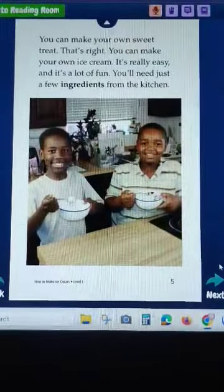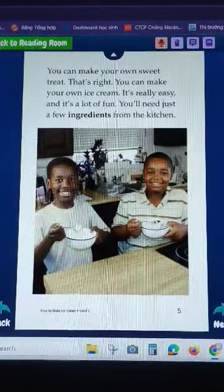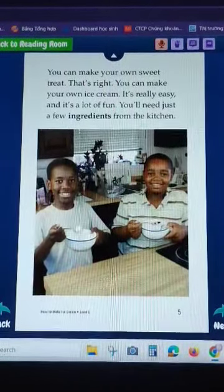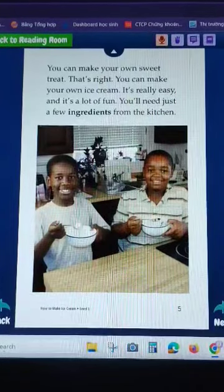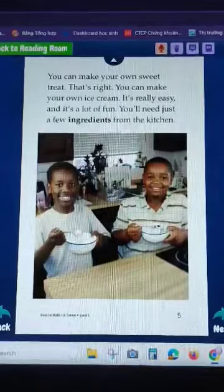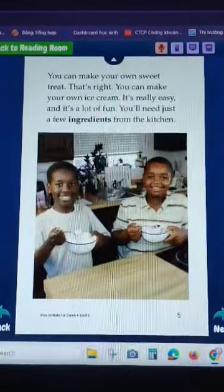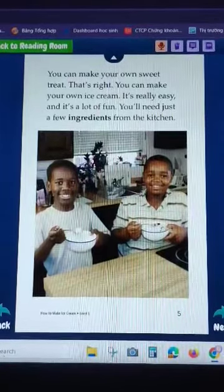You can make your own sweet treat. That's right, you can make your own ice cream. It's really easy and it's a lot of fun. You need just a few ingredients from the kitchen.